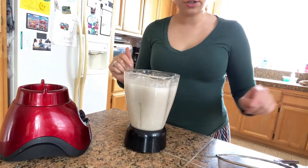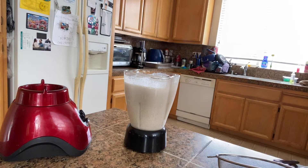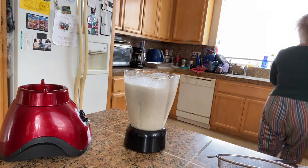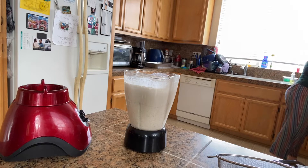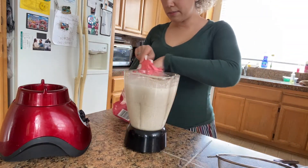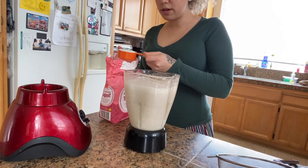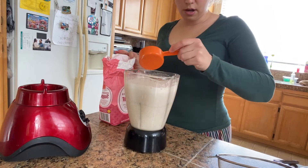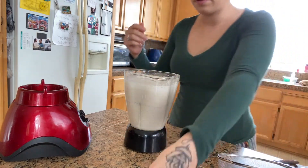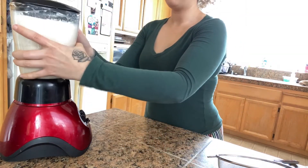Now to this we're going to add sugar. I'm going to add about one third cup of sugar, but this is all based on personal preference — if you guys want it sweeter, do it sweeter. I'll go ahead and start off with one third cup; I feel like that should be enough.